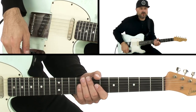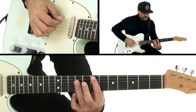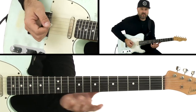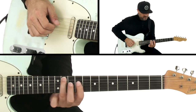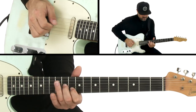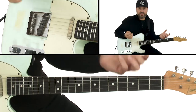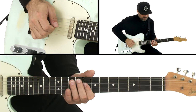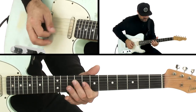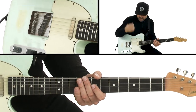Another great thing for all styles, but more common in country, is double stops — where I might take the A shape of the E chord combined with the G shape. I'm using my ring finger and middle finger to get those two notes. That's hard to do with a pick — it's a totally different attack and you get that nice pop.